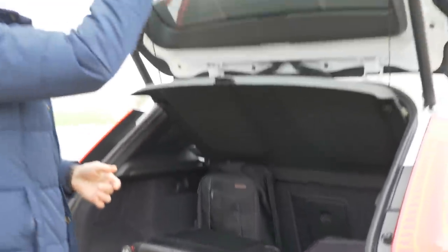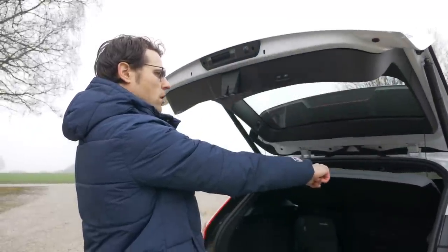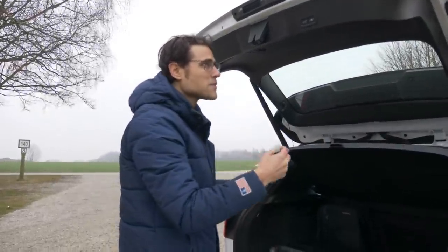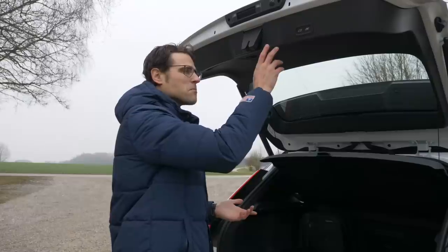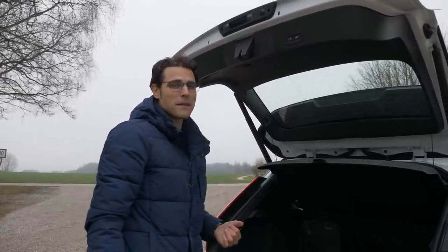Let's see the child safety test on the trunk. It's not really that sensitive, but you will be hurt a little bit. At least it works so that it jumps back again.